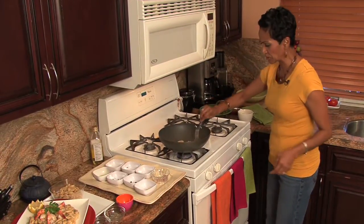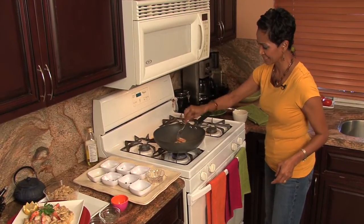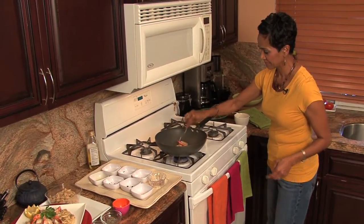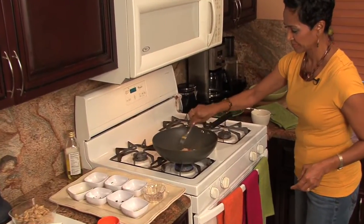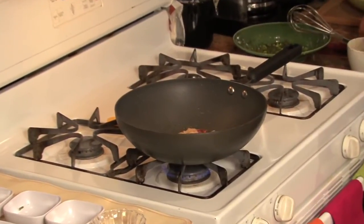Let's go ahead and turn our shrimp. These are cooking up quite nicely. That's almost done — it was cooking for about a minute. That's almost done.